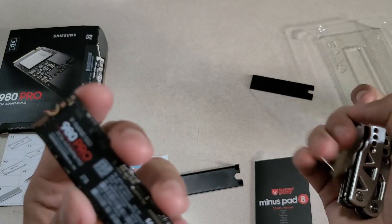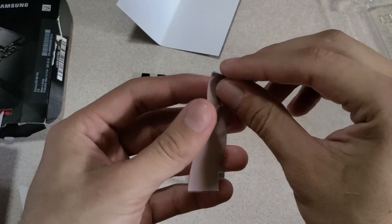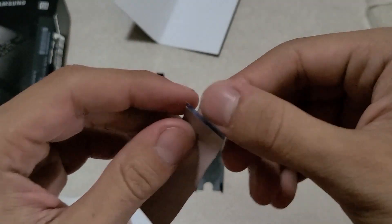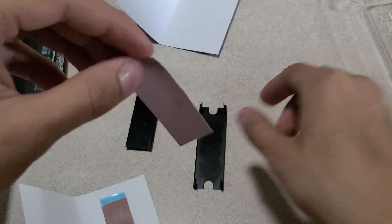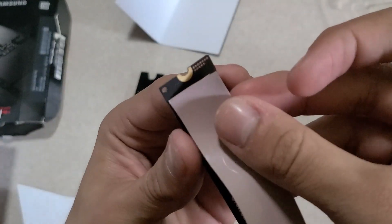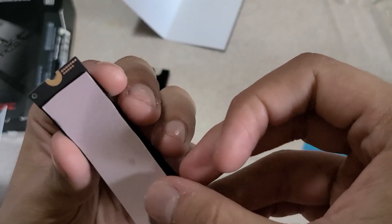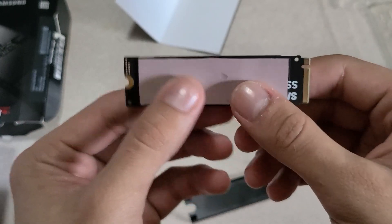It's pretty simple to install — here's me assembling it, putting it together Lego-style. You want to put the thermal paste on the SSD itself first to make it easier on yourself. Make sure it's flush, flat, and centered against the SSD.